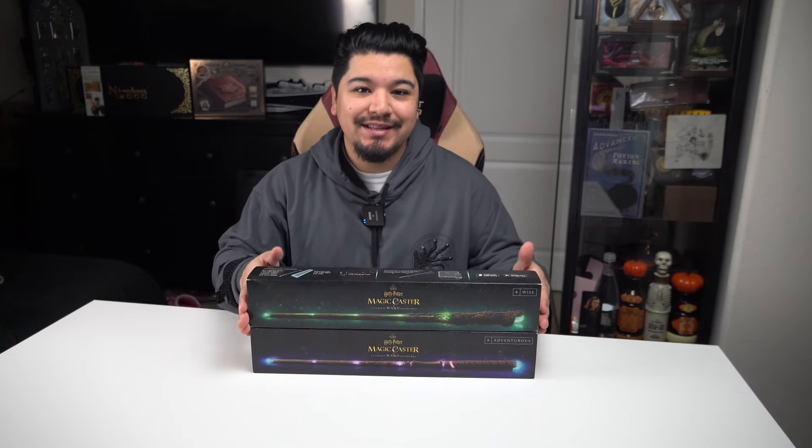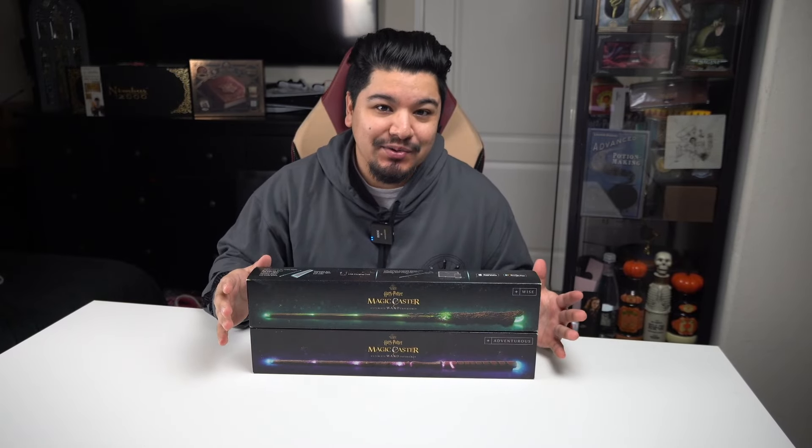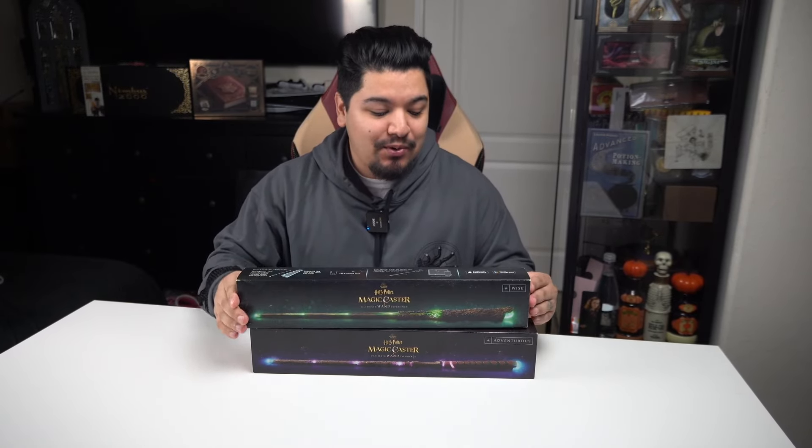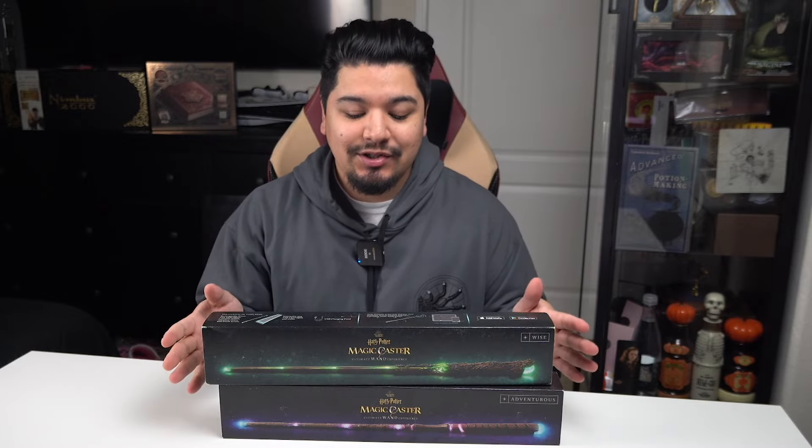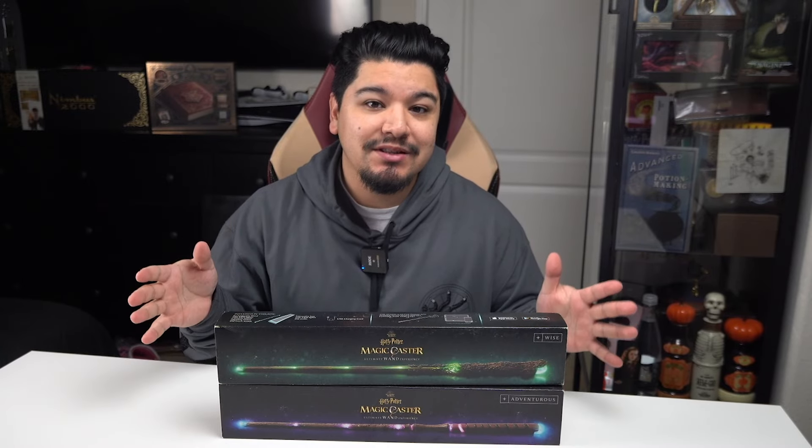Today we're going to be taking a look at two unreleased models of the Harry Potter Magic Caster Wand. It's been a while since the Magic Caster Wand released, but I found out a little while back that there were actually two models that never came to market.